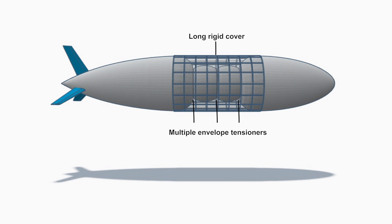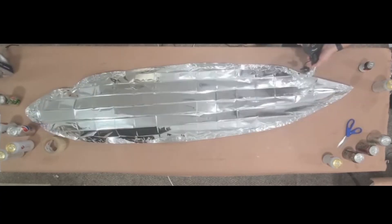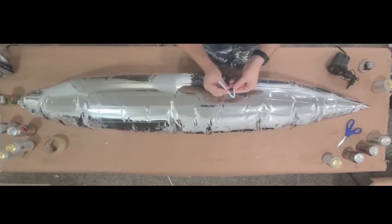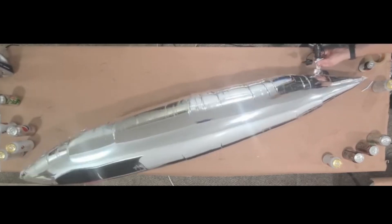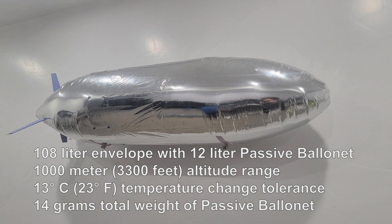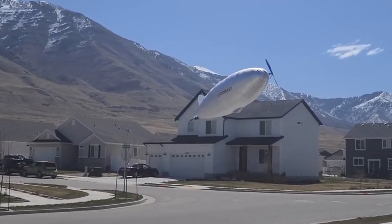There are other benefits to the passive ballonet which are less obvious. It changes how you prep your blimp for flight. Normally you fill your blimp until you reach a certain pressure, then you have to adjust the buoyancy and balance of the blimp by adding or removing weights. Because the amount of lift will vary wildly depending on atmospheric conditions, however, with a passive ballonet you fill the blimp until a certain amount of lift is reached and then the pressure just kind of takes care of itself. Also, the convenience of taking a blimp from inside to outside and back again without the need to change anything is really nice.